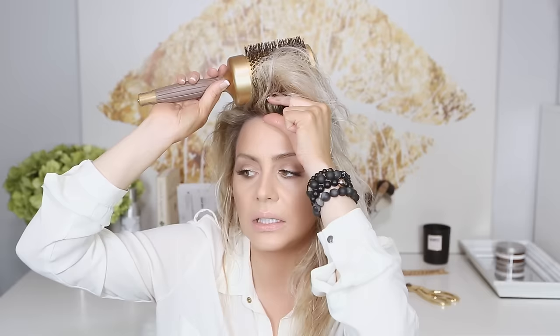Now that I've got the roots pretty dry, we're going in with a round brush. I like to use a big round brush on my hair because I have fairly straight-ish hair. A lot of clients think the bigger the round brush, the bigger the volume, and that's not necessarily the case. For someone with really kinky, wavy, or curly hair who still wants volume at the root — if you use this big brush you're never going to get it close enough to the root. So if you have very heavy hair, I would use a smaller brush so you can really manipulate the hair in the direction you want.